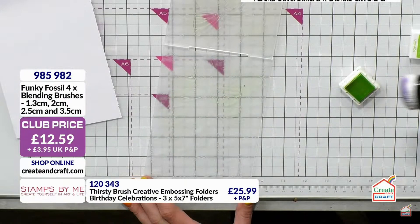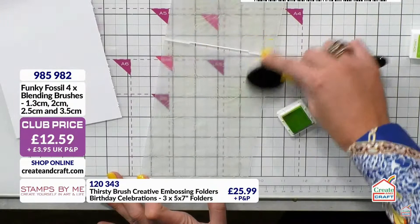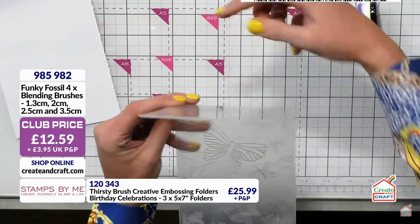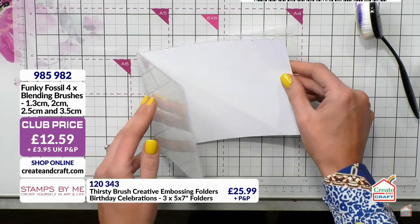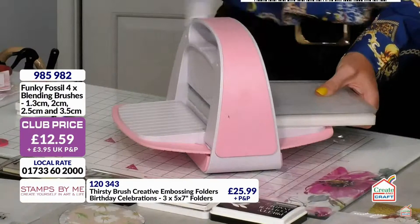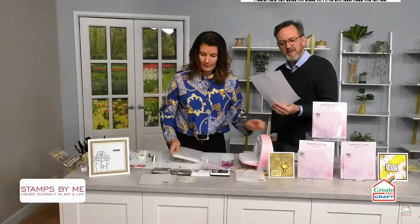You can spray the embossing folders too — they're pretty much indestructible. Also, these folders have a slot in the middle — a hole — so if you're doing a slimline panel and want to extend the design, you just push it through that hole. Let's pop this piece in. This will be subtle because I've done it lightly, but you could absolutely go to town. We'll run it through on the green and then add some color on top — that's the beauty of embossing folders.